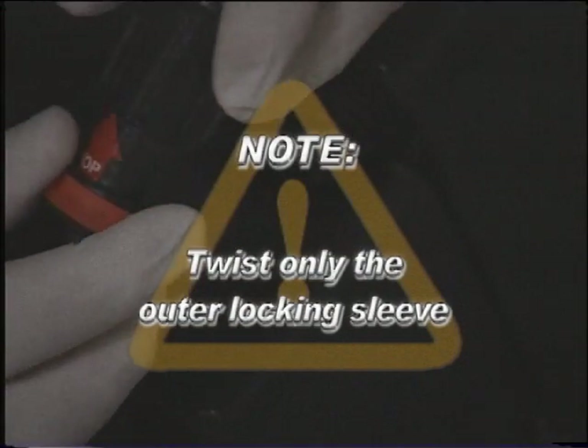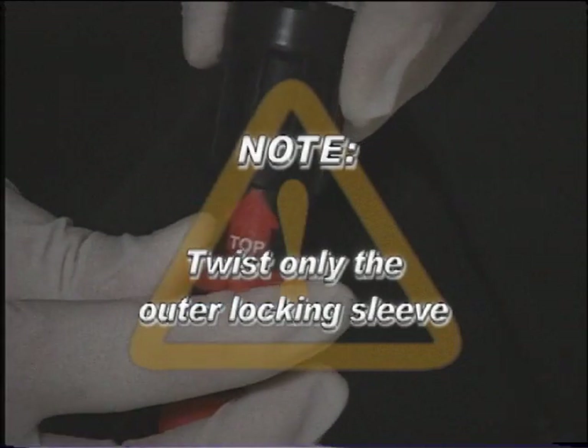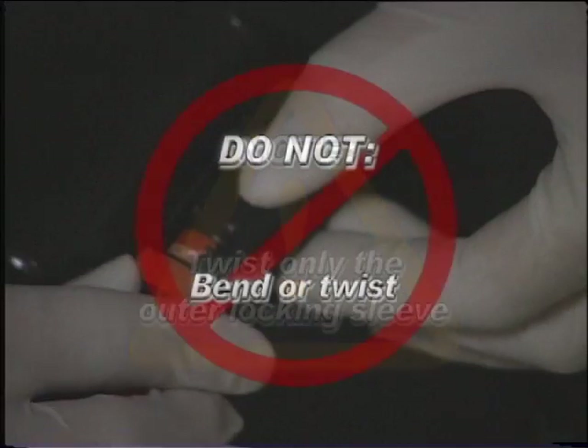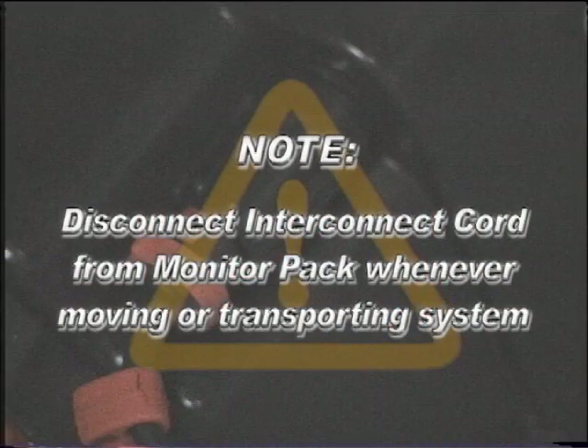Note: twist only the outer locking sleeve. Bending or twisting the connector body inside the locking sleeve will damage the connector. When unplugging, you may wiggle a little if necessary, but do not bend or twist. The interconnect cord should be disconnected from the monitor pack whenever moving or transporting the system.